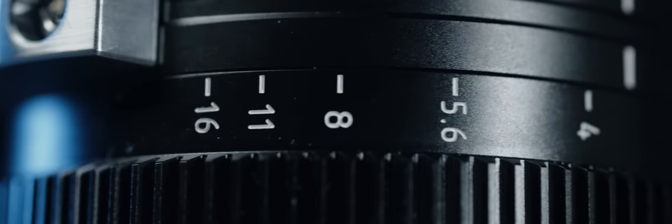Ladies and gentlemen, it's time to talk about the ultimate machine for capturing the details, emotions, textures and subject isolation. The Su-Ray 135mm T2.9 Anamorphic Lens.